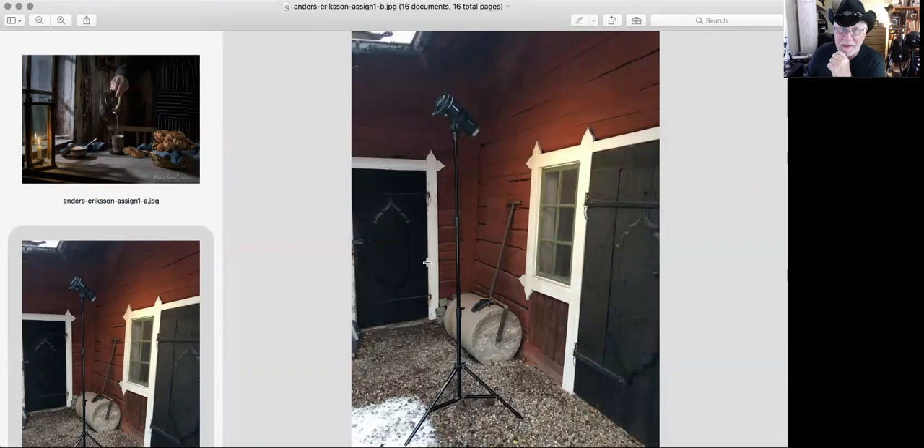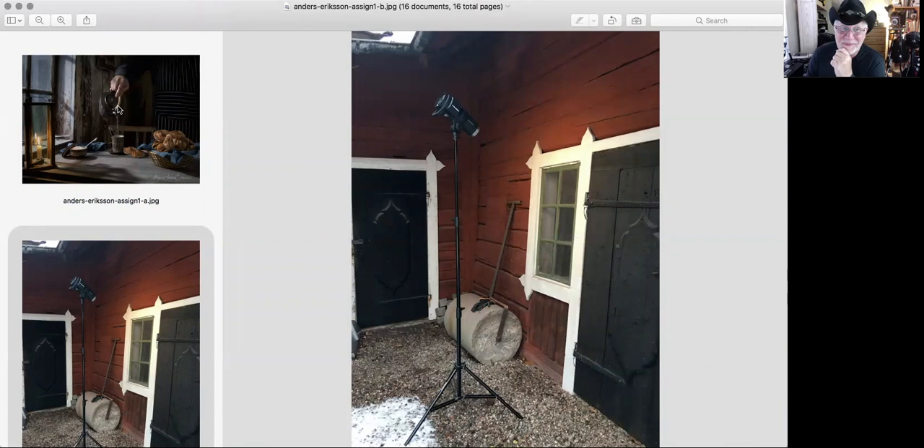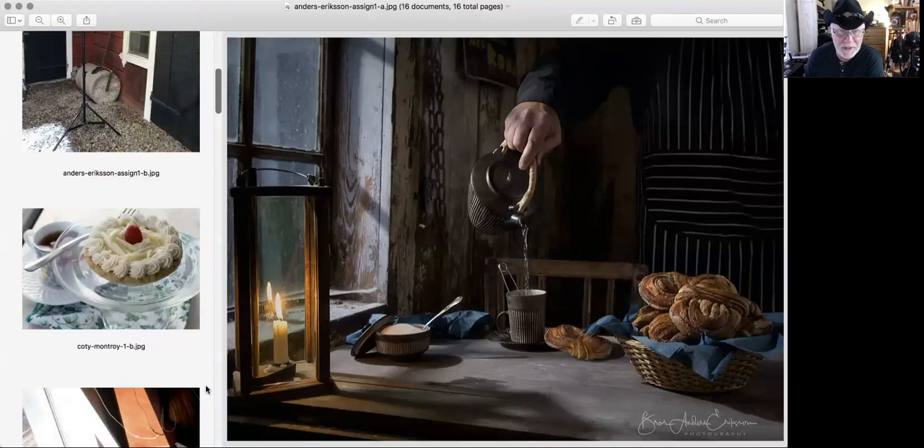How did he do it? He took his light outside — a Profoto — shining through the window. That's it. He blasted it through the window, put a white card inside for a little fill, to open up the shadows a little bit. You can see just a little bit of highlight on this side — a little fill in the cup and in the hand — just enough to open the shadows and give us a great sense of lighting. That's Anders in Sweden.